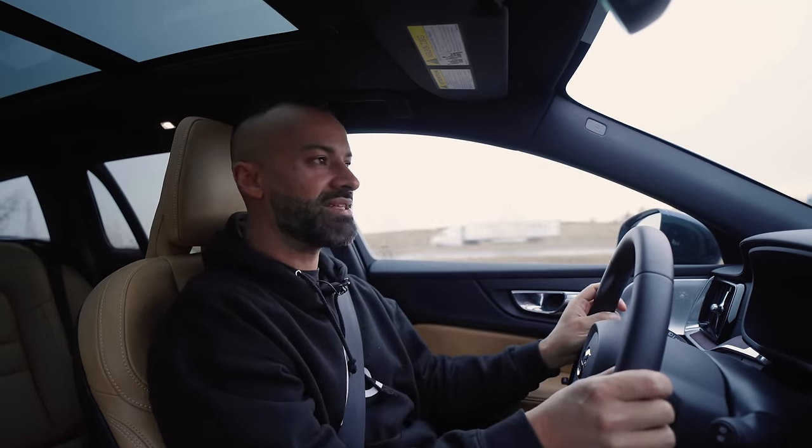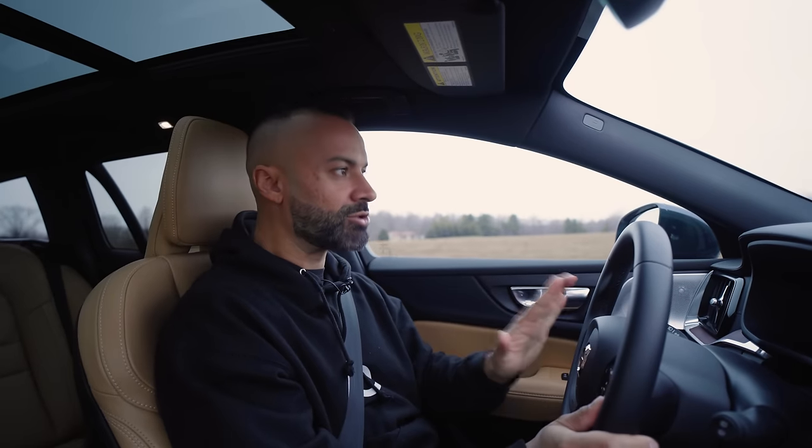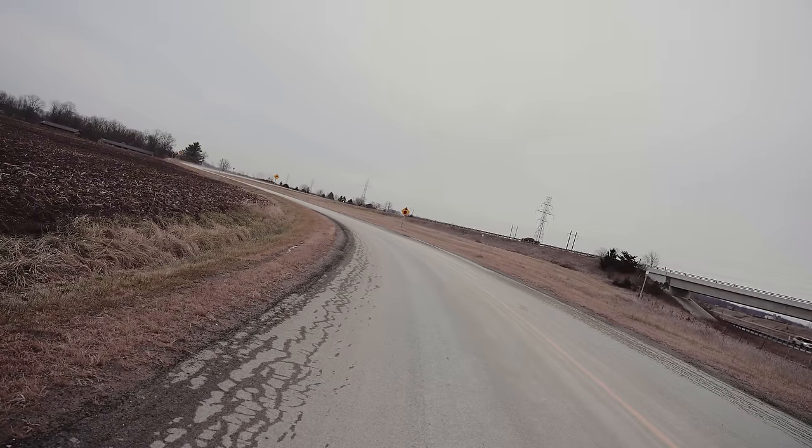Visibility is excellent in this — there are no blind spots. There's a lot of window here, so no complaints there. Pedal feel and the brakes are direct; they don't have any mushy feel to them whatsoever. They feel direct when I hit them.